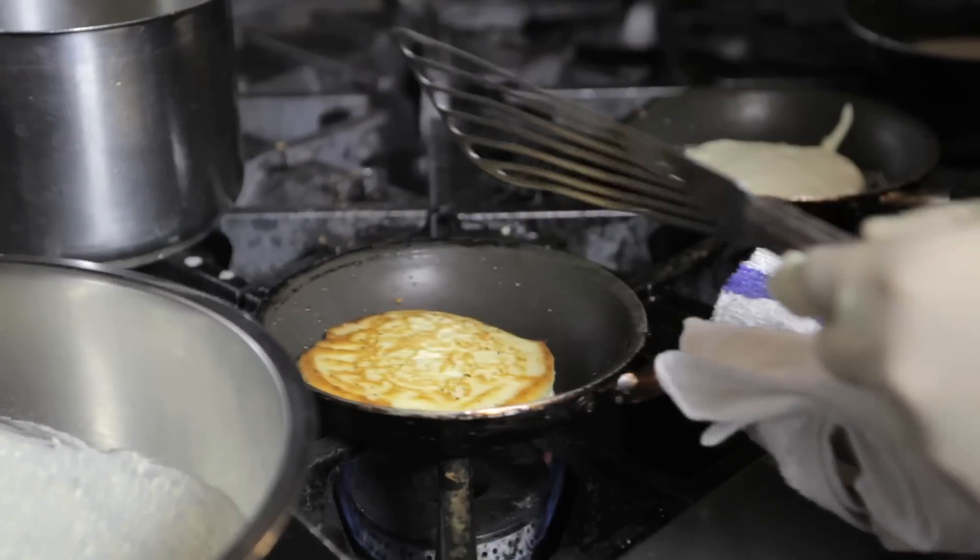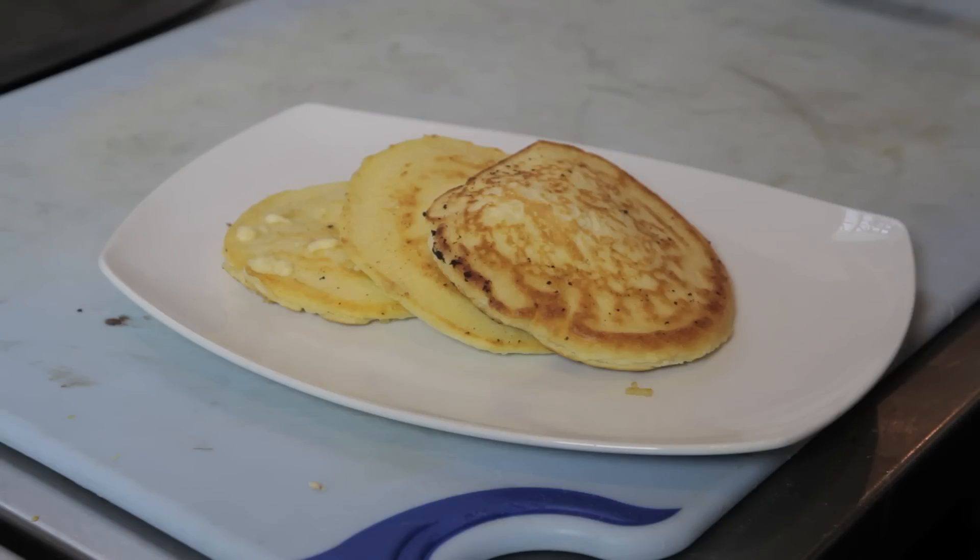Hi, my name is Chef Ben Diaz and today I'm going to show you how to make cornmeal pancakes. These are light pancakes, simple and delicious for any and all occasions.